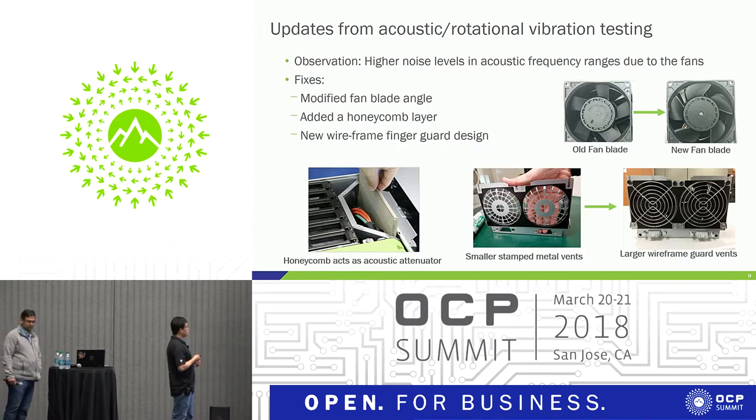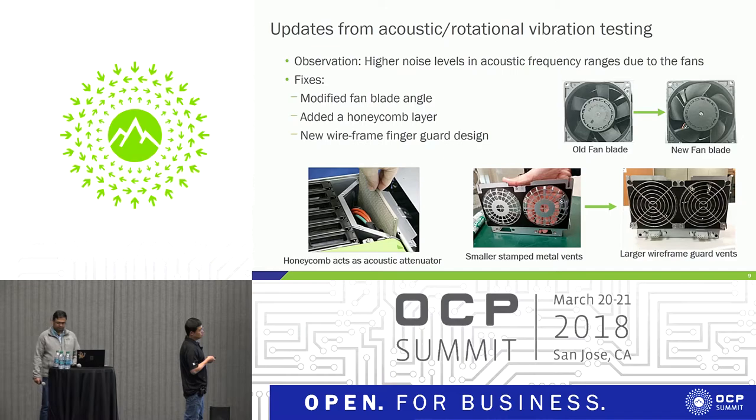We resolved the issue from multiple angles. The first is fan blade shape — the shape of a fan blade, especially the edge, has a great impact on noise generation. We changed the edge from a straight edge to a curved edge with a smoother tip, which generates much less noise and improves hard drive performance significantly. Since there's no way to totally avoid the noise, we can attenuate it: we designed a honeycomb-like attenuator placed between the hard drive and the fans, sized to absorb most of the noise. The last change is the finger guide design — we reduced the area of the finger guide by changing from smaller stamped metal vents to a larger wide-frame guard vent.